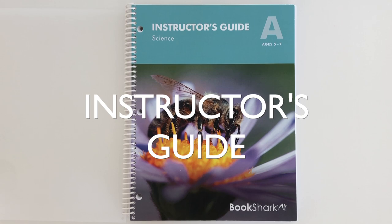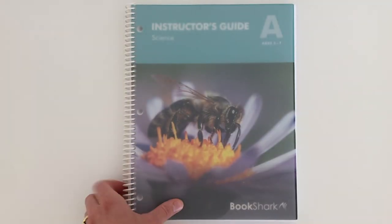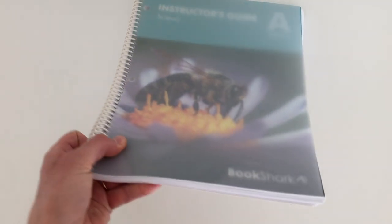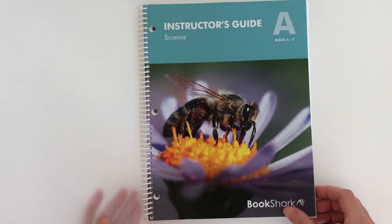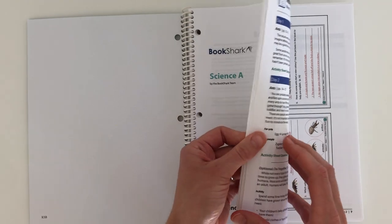Let's take a look at the instructor's guide. This is Bookshark Level A, geared toward ages five through seven. These pages come loose and three-hole punched, so you can put them in a binder if you'd like. Bookshark has a big binder — same thing with Sunlight — and some people absolutely love their binder. If you want it bound by subject like this, you just take it to your office supply store and they'll do that for you, which is what I did.